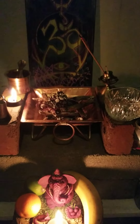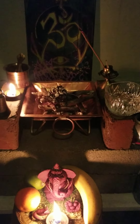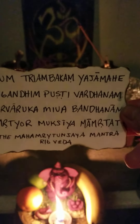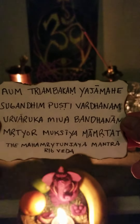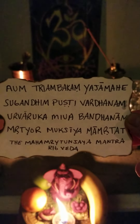Since there are 108 repetitions, the speed gets going a bit fast. So what it would sound like during ceremony would be like this: Aum. Triambakam. Yajamahe. Sugandhim. Pushtivardanam.